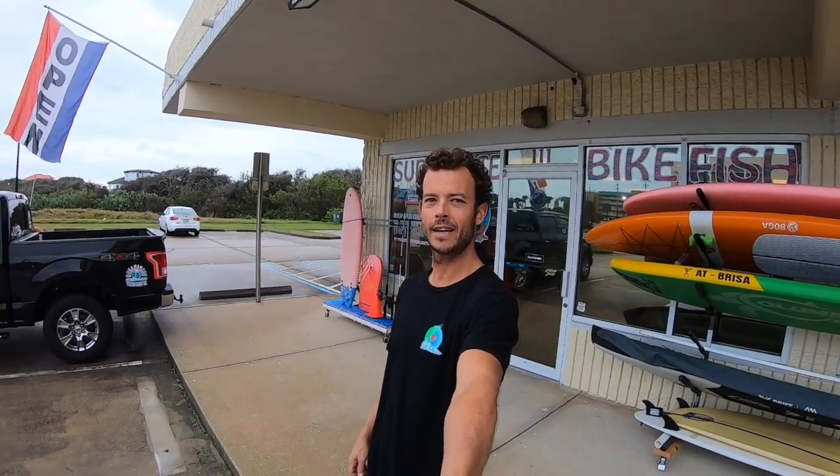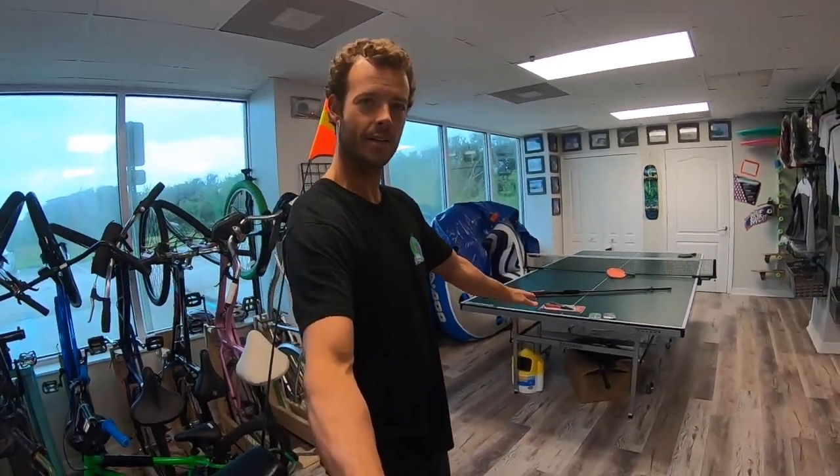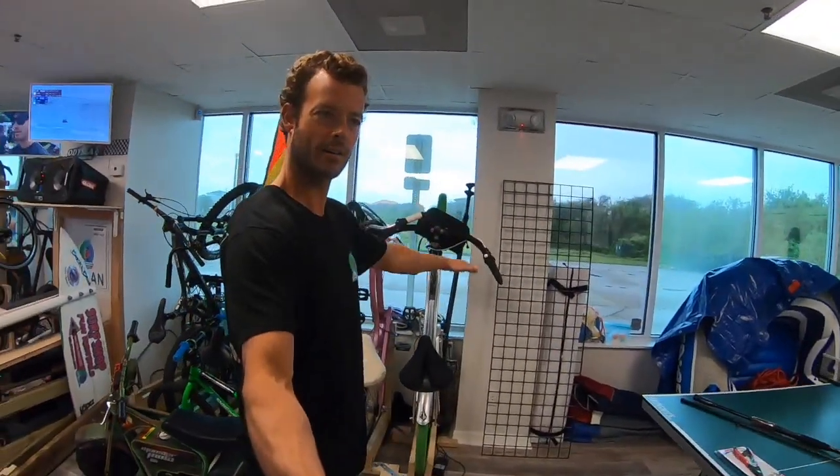Good morning everybody. Another beautiful day here in Ponce Inlet. Come on in and check out our new supplies. Today I've got a couple things I want to go over. We just got our first small order of fishing stuff in to start a little rack right here with the things that I use for saltwater and freshwater.